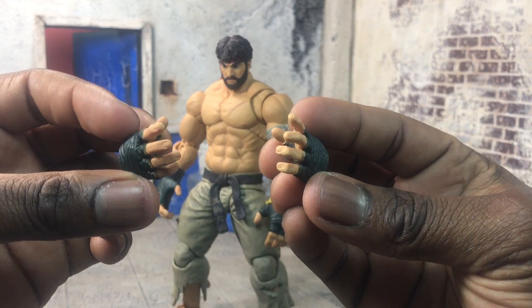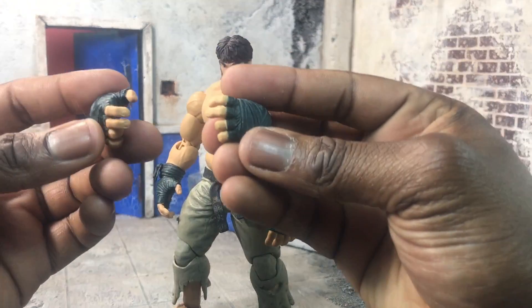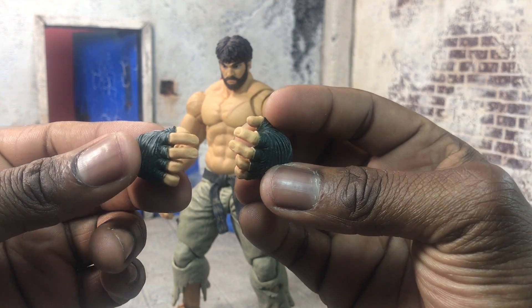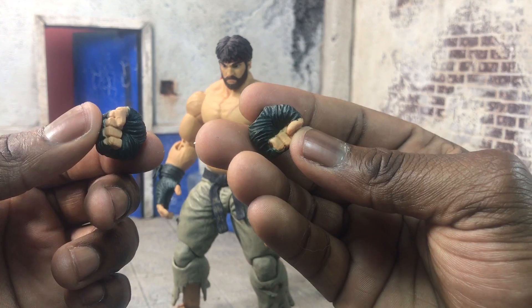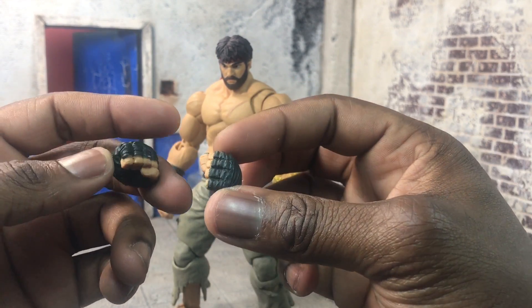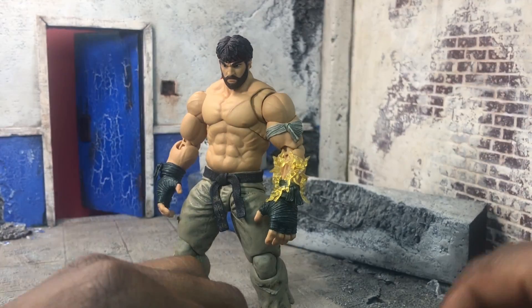You also get regular Hadouken hands, so you can put the Ken or the previous Hadouken effects in there. Then you also get the V-trigger stance hands, which are really cool. Originally in packaging you get closed fist hands too, so you can do Shoryukens, punches, and stances — beat up a car.